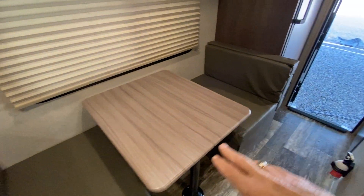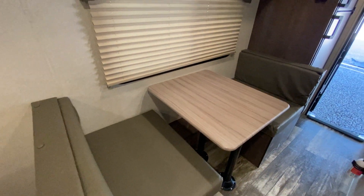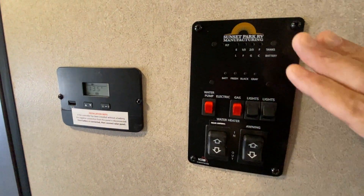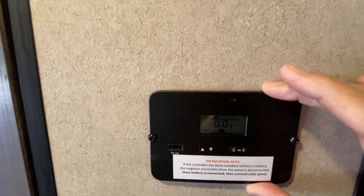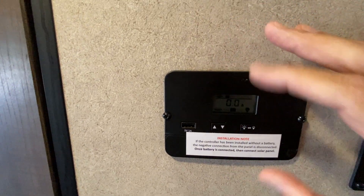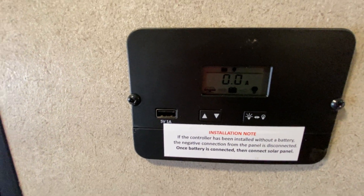Of course, you do have a little bit of storage underneath the bunks, and you can make a single bed out of this area. As we go towards the rear, here are your lights, your awning controls, and interior lights. And then you have a solar panel right here — this is your solar controller, and it will actually cycle through showing you the charge level and what's going on.